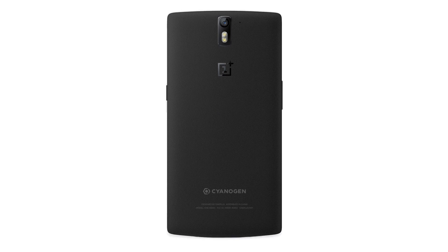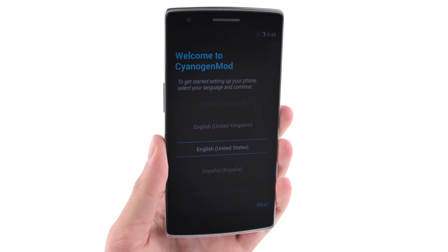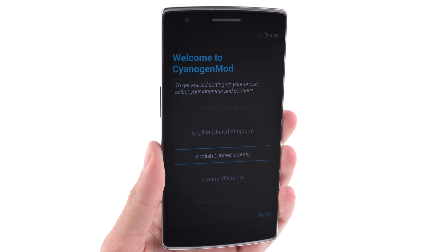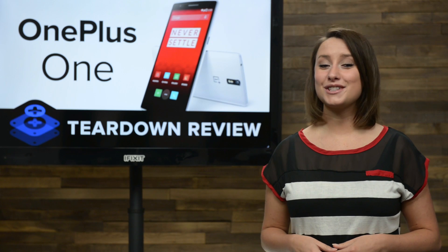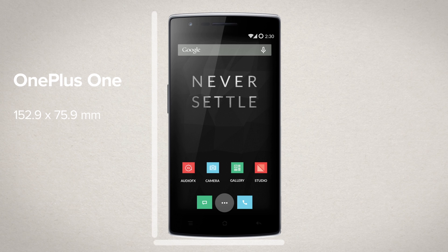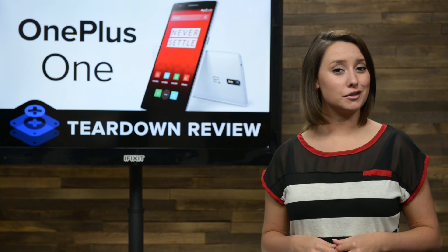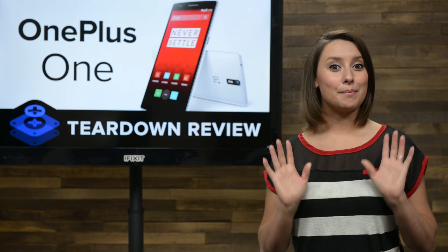Designed and assembled in China, the One is powered by a custom version of Android called Cyanogen MOD 11S, an open source operating system for smartphones, and it's only the second smartphone on the market to use it. The OnePlus One measures in at 152.9mm by 75.9mm and is 8.9mm at its thickest, and weighs in at 162 grams. This is a big phone, so if you're like me, plan on using both hands.